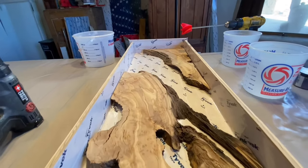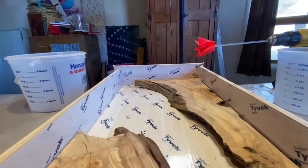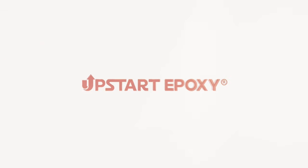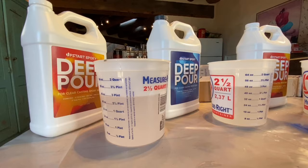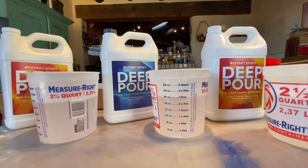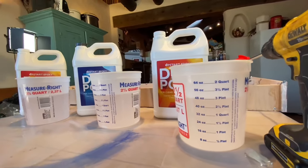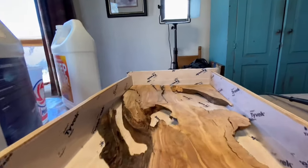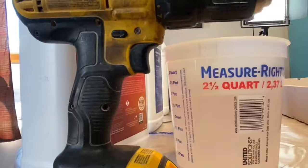Welcome back to the channel everybody, this is Steve with Upstart. In today's video we're going to show you how we constructed this awesome bath tray. It was going to be for an oversized bathtub, so we had to make it a tad longer than a normal bath tray.